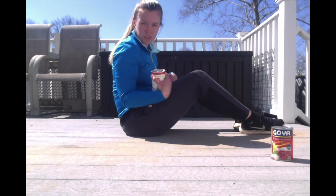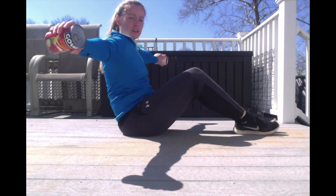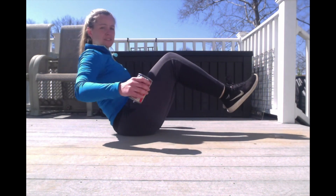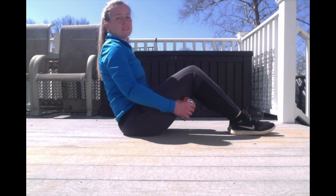For this one, you're still in that seated position. Balance on your butt, but your cans are going to be out like you're flying. Hold this position for 30 seconds. Balance and hold your cans out like this. Do not drop your feet. Ready, set, go.